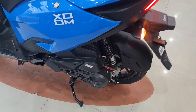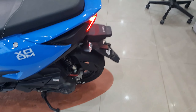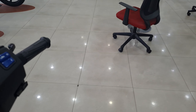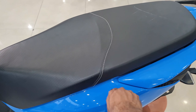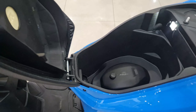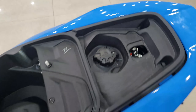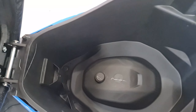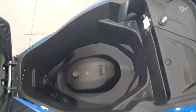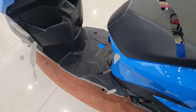The grab rails are integrated inside, giving an aerodynamic and exceptional look. The suspension is really good for a comfy ride. There is 19.2 liters of under-seat storage, though the fuel filler cap is inside, which is a downside. Lights are also available, making it a really good scooter in terms of looks, design, and ride quality.